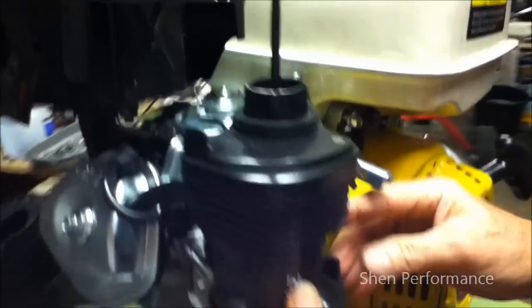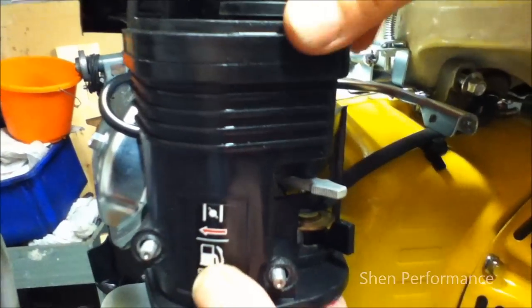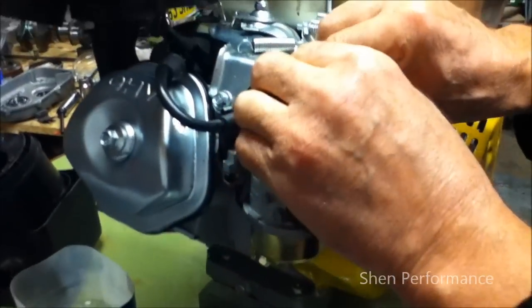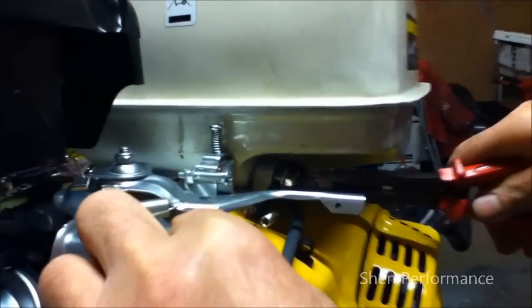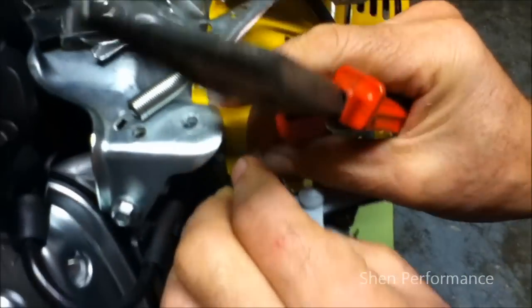What you do is just pull this through, chalk the petrol arms to the center, and just slowly slide it off. Now you can see the gasket there. I'm going to take the springs off. I have pulled both of the springs off.